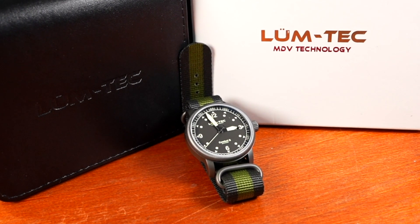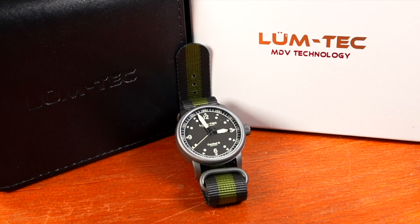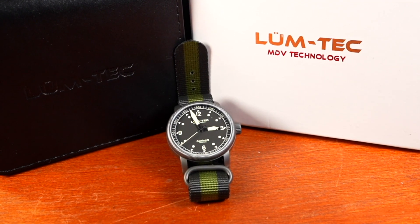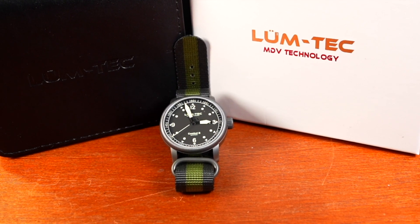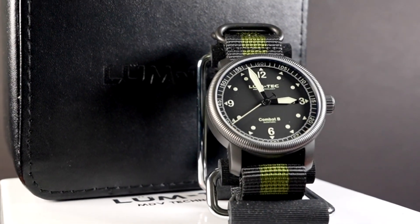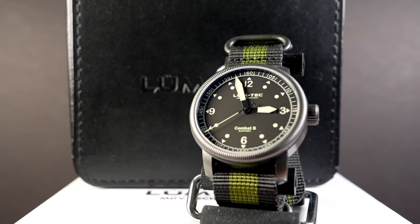LumeTek is a USA-based watch manufacturer located in Ohio. All LumeTek watches are designed, assembled, and tested by American hands in Ohio using premium US materials. LumeTek has a large selection of watches that could suit any style at very reasonable prices. The watches are manufactured in limited numbered quantities, and you'll find these watches have some of the brightest lume on the market.